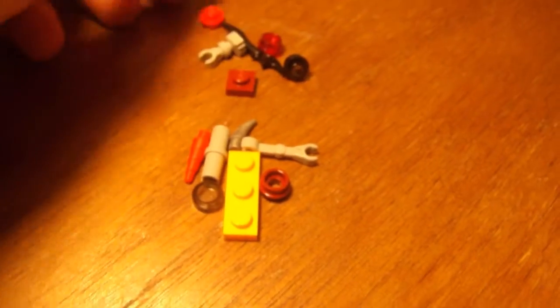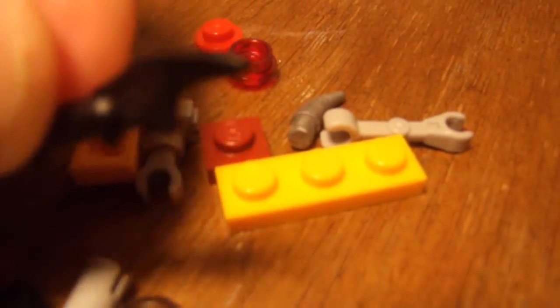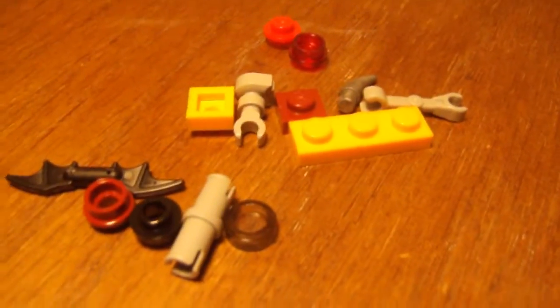For the spare pieces, you do get quite a bit of studs. The best thing is you get these studs with holes in them — one in black and one in dark red, like a maroon color. I did drop one of the Unikitty ear pieces on the floor and haven't found it yet, but you do get a spare horn. You also get a spare batarang for Batman, which is pretty cool. That's what you get for the spare pieces of this set.